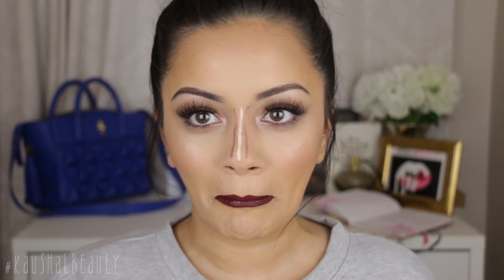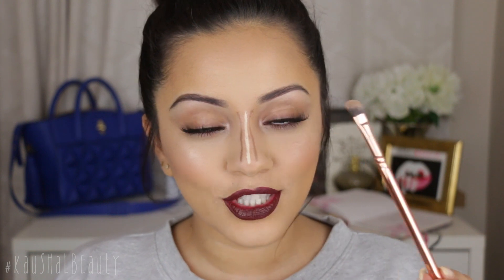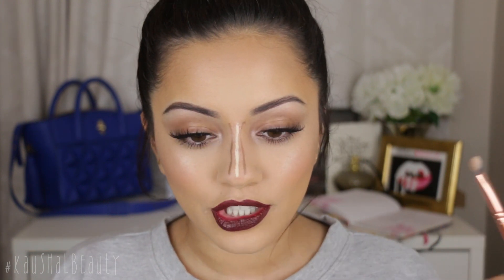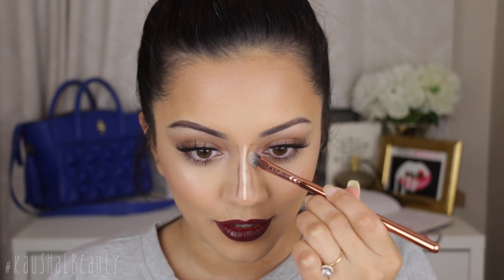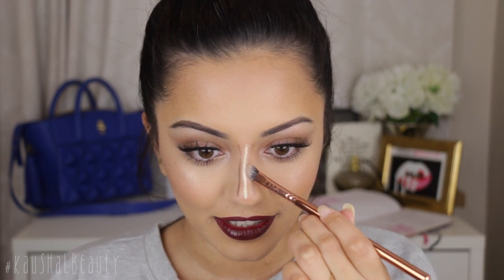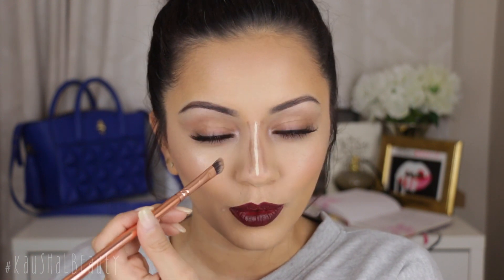Okay, this is the big reveal — I see what it's trying to do here. Now all I have to do is blend these lines out. I'm going to use this 235 contour shader brush by Zoeva and just start blending these lines away. I feel like my lines aren't that straight, but we'll work with what we've got.